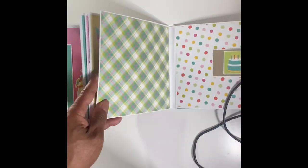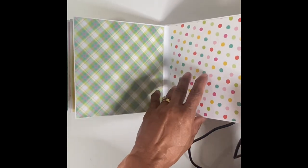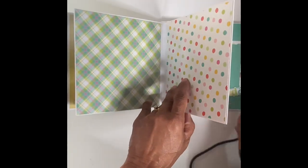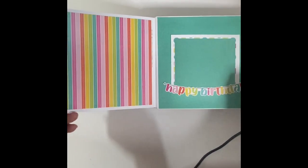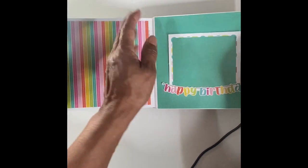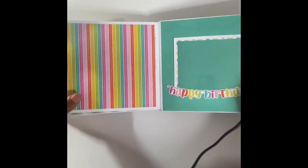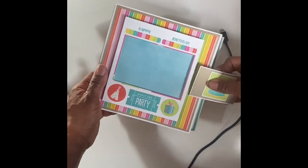I was looking for these stickers — there they are. And you've got this simple page here. I really like the paper in this set. Then I got this page here and this page here — it's not glued down. So you simply put your photo back there, put the flap over, and it covers it up.